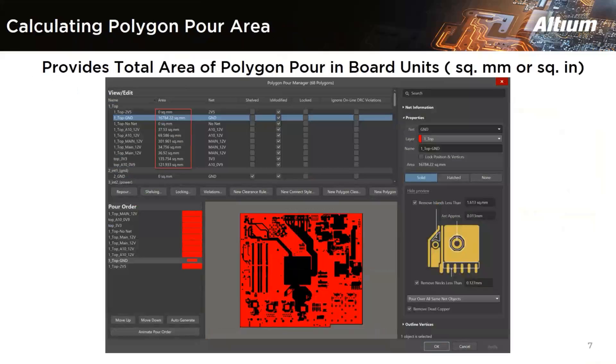Another hidden feature is that the proper polygon pour area is now shown in the Polygon Pour Manager. This is about calculating the area of polygons. When you have a polygon pour, it's really important to optimize the overall balance of your copper across any layer. You are now able to see the precise area of your design polygons. You are also able to generate a report showing the percentage of copper coverage over the whole design.